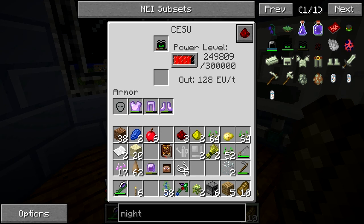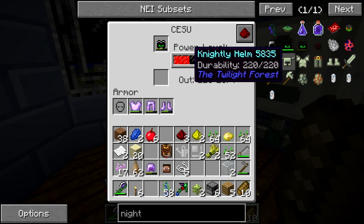Night vision is kind of hazardous to have in Minecraft anyway because, you know, it's dark. I love night vision. I'm still trying to figure out how to make the night vision pendant in Botania, but I keep getting sidetracked by night vision helmets from IC2.